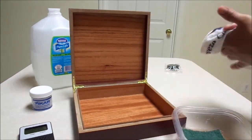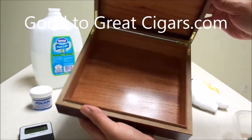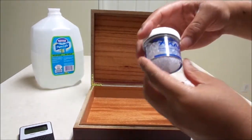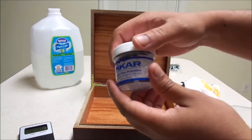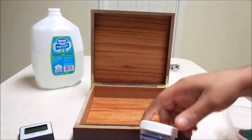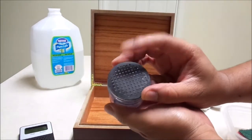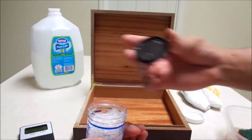That's going to do it for the wipe-down. You can see it changed colors nicely and I got all the different crevices. Now I'm going to use the Xikar humidity crystals. They have two different sizes — this is the smaller two-ounce, and they have a four-ounce as well. In my other 50-count humidor, I use a two-ounce and a four-ounce, and it keeps it regulated at about 67% humidity. I'm just going to use the two-ounce for this small humidor. It comes with a little grate, but the grate can block some of the humidity, so I like to take it off.